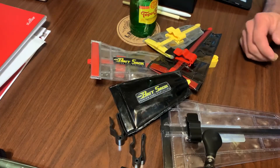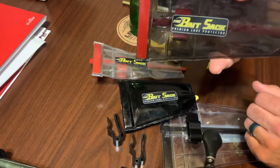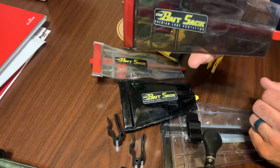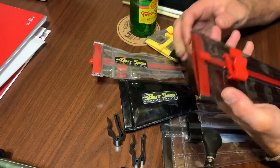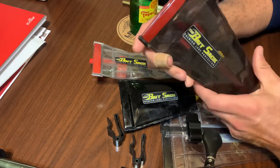Hey y'all, Andy Middleton here. Just wanted to do a quick video about the Calco's fishing bait sack. These are available at the Dugout Bait and Tackle, and you can check them out and get some information on there.